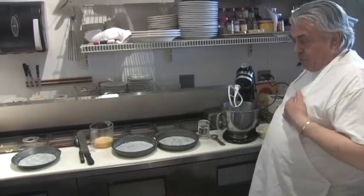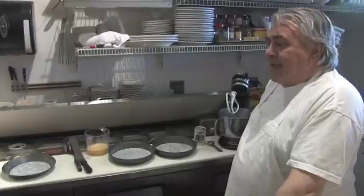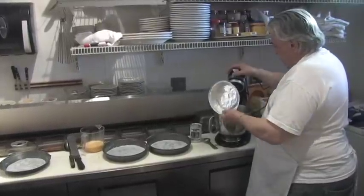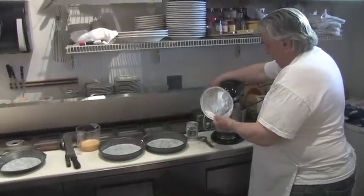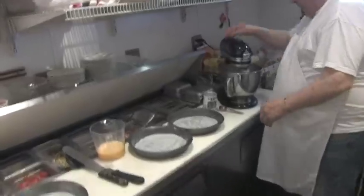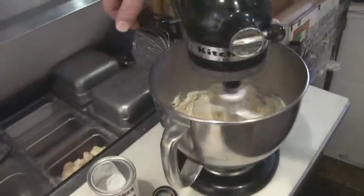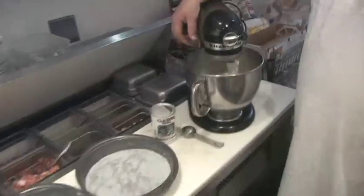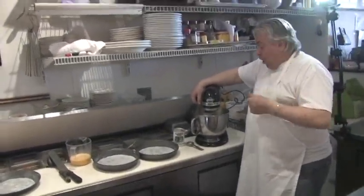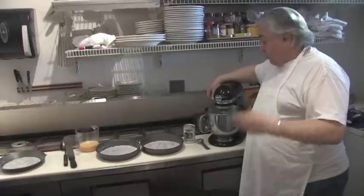I've preheated the oven to about 350, which is probably gas mark four if you're doing that on English terms. You add the butter slowly and you'll cream that. You have to be very careful and make sure the butter is nice and soft — not runny. If not, when you put your ingredients in, the flour and the sugar, you'll get little pea-sized lumps throughout the texture of the sponge, and that's no good.